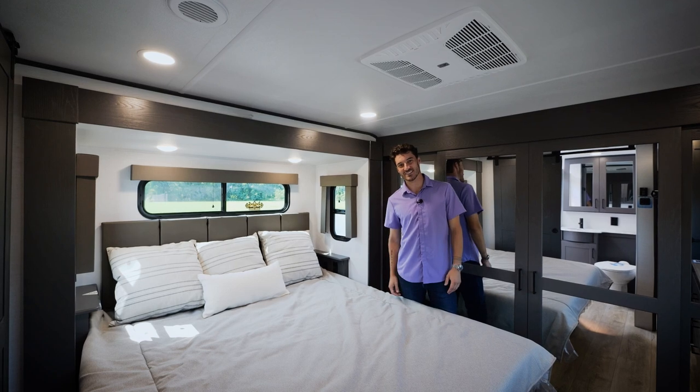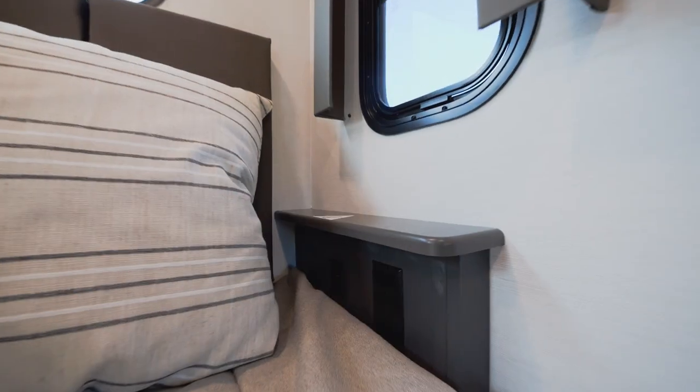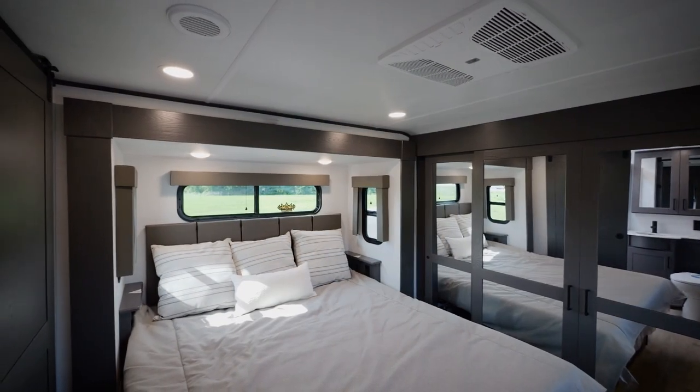Every single Valor is equipped with a king-size bed. We have dedicated end tables with charging ports on both sides and atrium style windows on every single wall in the bedroom.